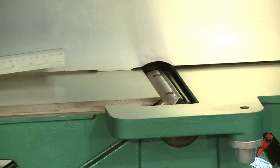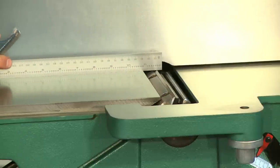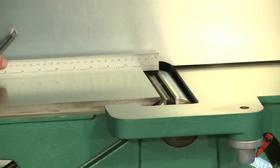We'll need to locate the high point of the cutter head rotation. This is known as top dead center. Place a straight edge on the outfeed table and extend it over the cutter head. Rock the cutter head back and forth under the straight edge. The point that the knife just barely touches the underside of the straight edge will be its highest point — this is top dead center.